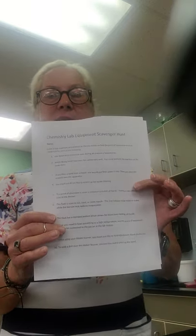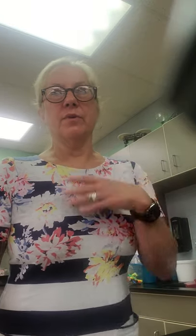Hi guys, we are going to go through the chemistry lab equipment scavenger hunt. I've posted this document on Google Classroom. Those of you in class have already gone through this, so this could be a review. Those of you who are out of class, this is how you're going to know what these things are.